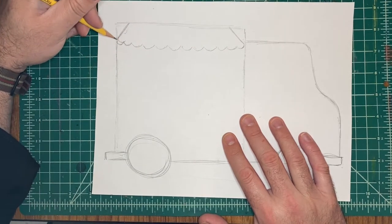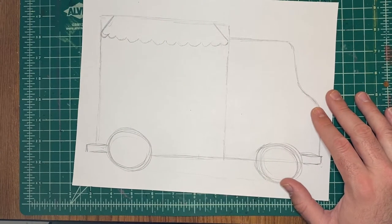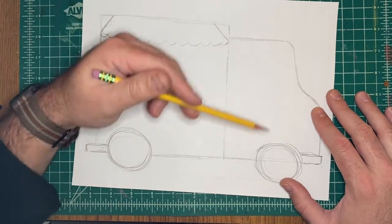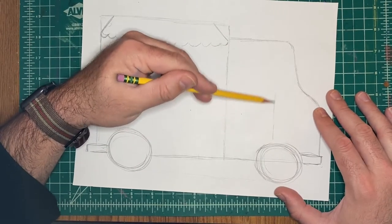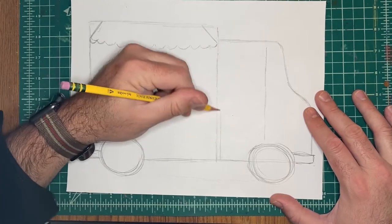I'm going to add an awning. Here's how I do an awning: do two diagonal lines coming off of it with a bunch of W's in between — that creates the awning. I'm actually going to end up changing that awning to something more flat across. Right here I'm just giving you the basics of this truck.